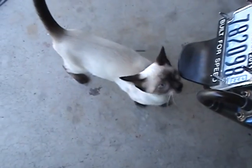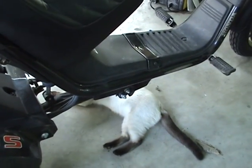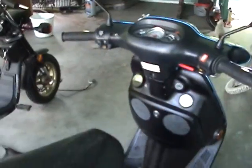Look at that — that's the eyes of death. And then I have this other cat; he's watching the other bike. That cat is right underneath the bike — he's ready to sacrifice himself if someone tries to take the bike and gets run over. I mean, that's loyalty.